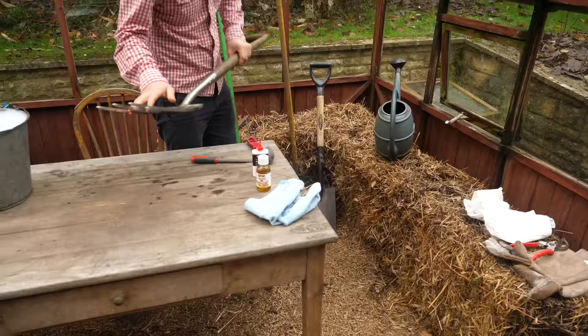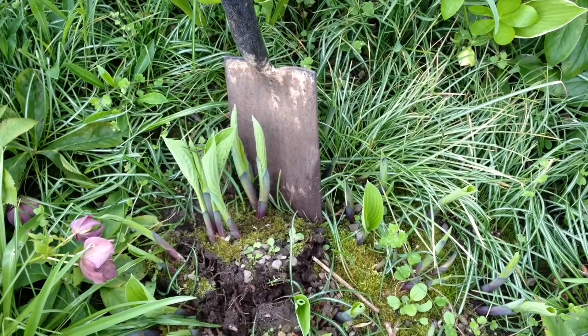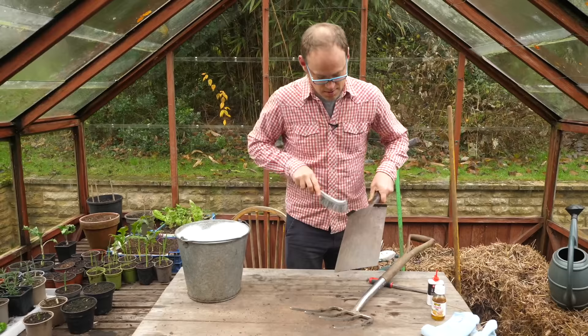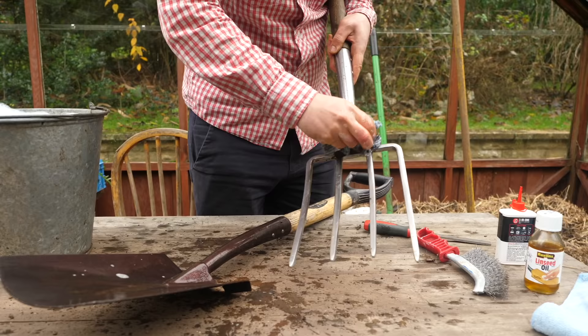Now to show some attention to our digging and hand tools as well. If you keep these nice and clean with a sharp edge then they're going to glide through the soil a lot easier, which makes your job a lot less hard work. The first job is to get rid of any dirt — get rid of the worst with a wire brush, just scrape it away. Then use a cloth to finish it off. If the mud is really ingrained it might benefit from soaking the head of the tool in water to loosen it up.